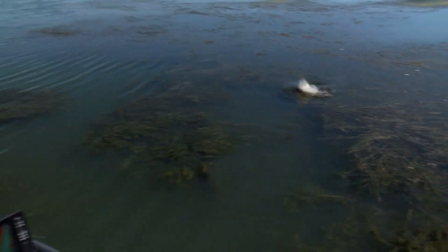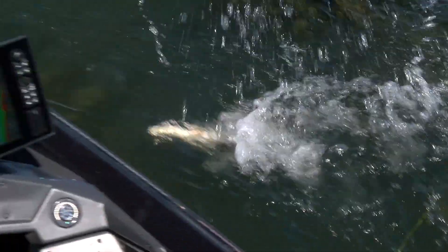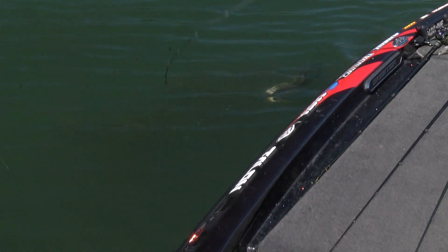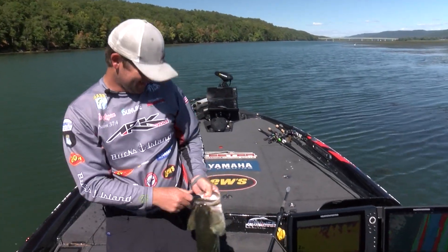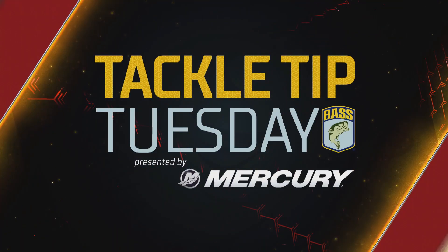Hey guys, Wes Logan here. I want to give you a little tip about what I like to do. We're gonna be fishing in mid-February — really cold months all throughout the south and the north.